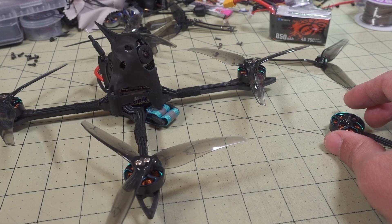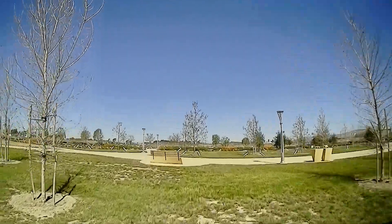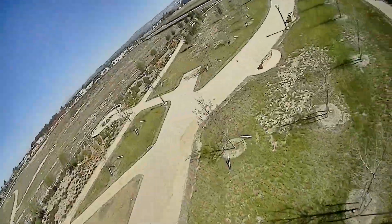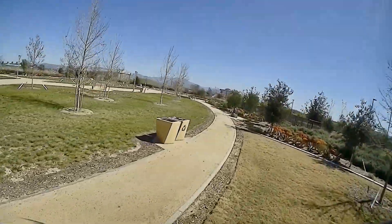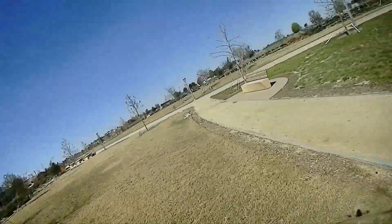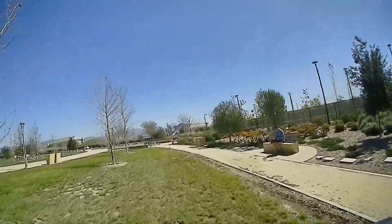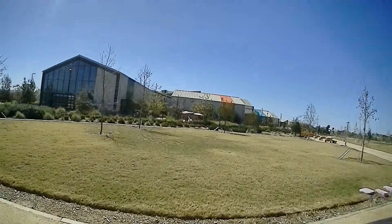Okay, that's going to do it for this part. Here's the flight footage — talk to you guys in the next one. So I think it could use a little bit of re-tuning. I'm going to try and fly the way it is. A little bit of jello — it's kind of expected.